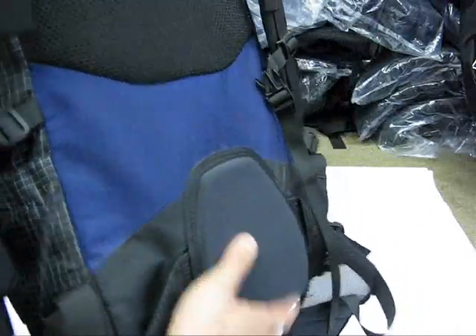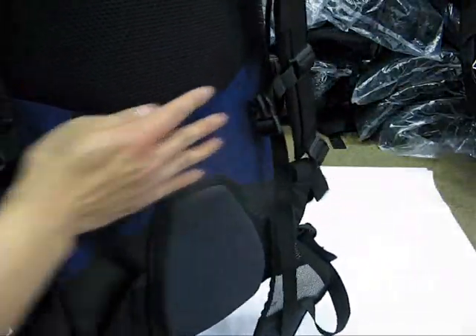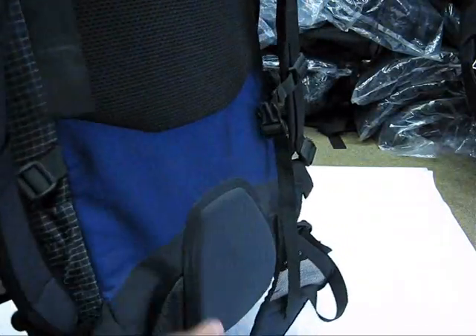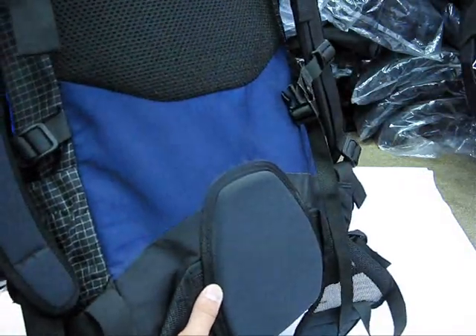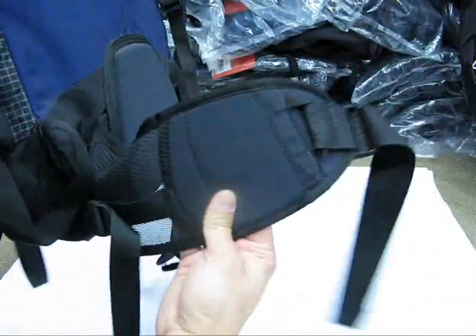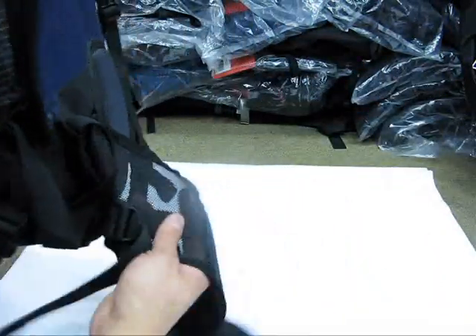There's a little bit of back padding here with extra padding for the lower lumbar, and there's a small area for some space between your back and the back of the bag so you don't get too hot. It's not a full spacer mesh but provides some airflow.